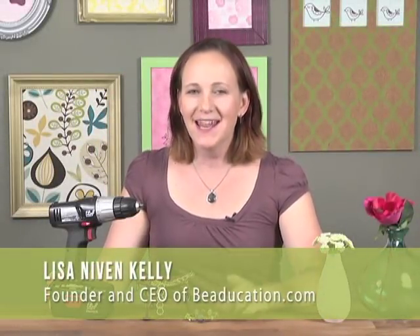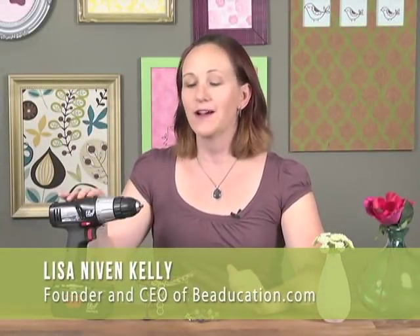Hi, I'm Lisa Niven-Kelley, and today I'm going to show you how to coil wire on a drill. This is a really fun technique.